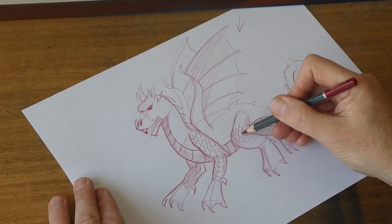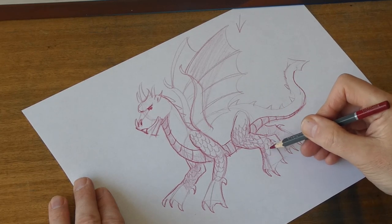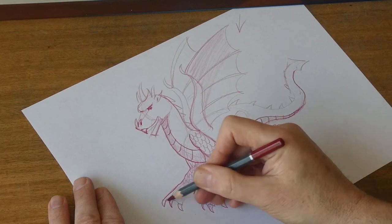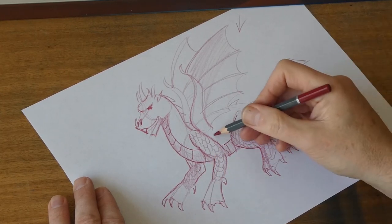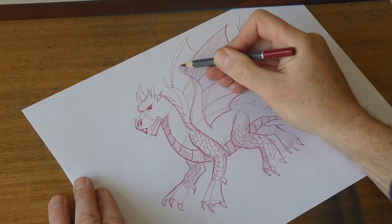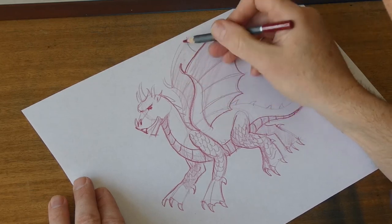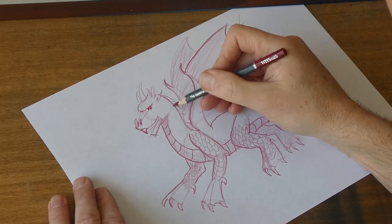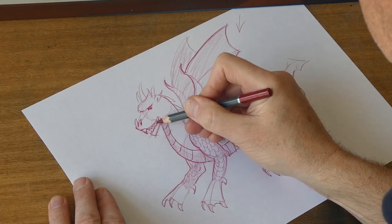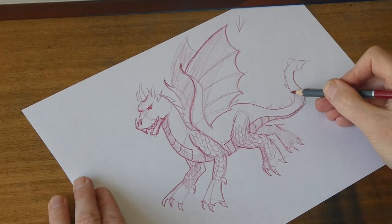Anything can go with a dragon because they're mythical creatures, so if you want to give them more claws or horns or anything like that, you can do whatever you fancy — which is a nice bit of freedom when you're drawing. I'm just going to darken this up so it looks like it's in front of the wing in the background. And we'll put some more teeth in. That is a very, very quick dragon — there you go.